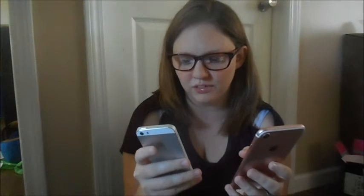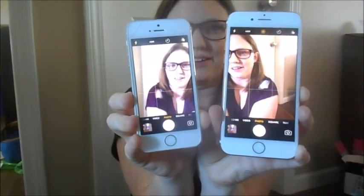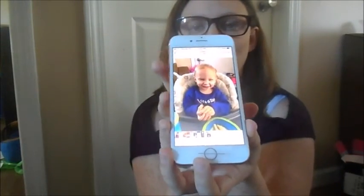Now I'm going to go into my photos and take a picture on this phone and then take a picture on this phone to show you guys the difference. I can already tell the difference just by looking at them. I'm going to go take a picture of Chris real quick and show you guys. This is the one from the 5S, and this is the one from the 7.